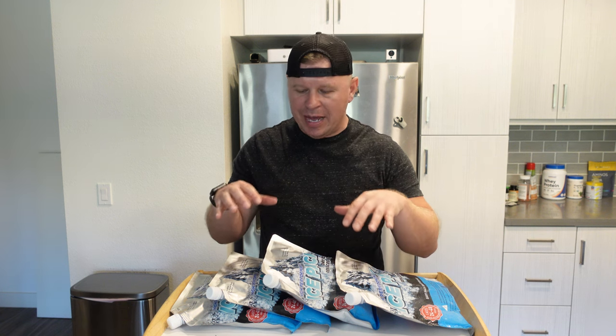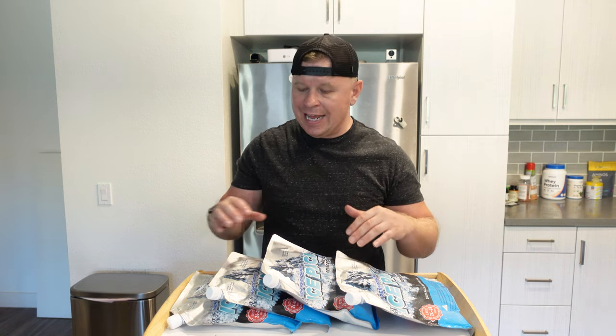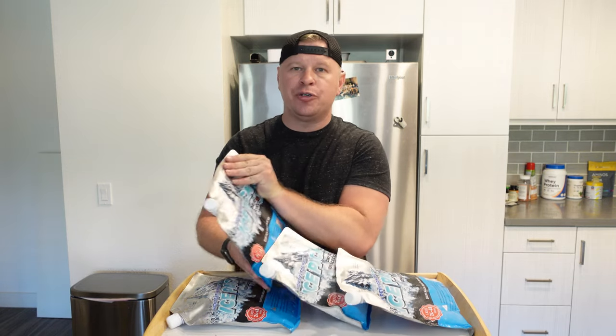What is up guys, I wanted to tell you about these ice packs. They come in a set of four and they're like the perfect thing if you have a cooler and want to keep all your drinks and food cool throughout the day.